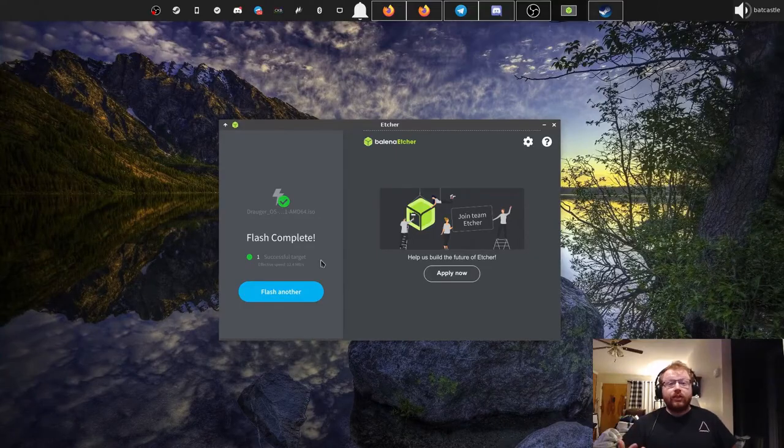Booting to this newly flashed USB drive can be different for every device. Normally you need to completely shut down the device, plug it into a USB port, and as you boot it up hit one of either Escape, F2, F10, F12, or Delete. The exact key varies from device to device so I won't go into that here, but I'll show you what to do after.